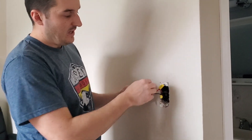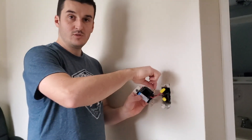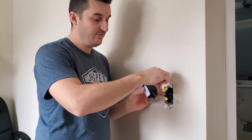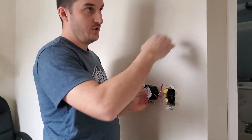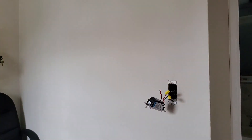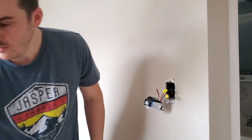Often a dimmer will come with a third wire, and that's what's called a three-way. For a three-way switch, it's called a traveler — two of these wires would go to your other switch. I'll explain how that works on a different dimmer.